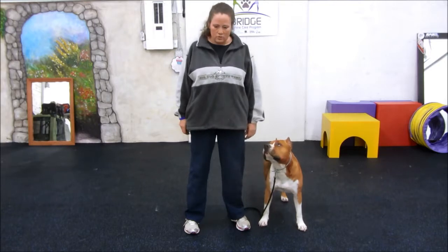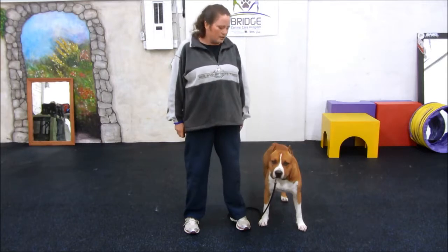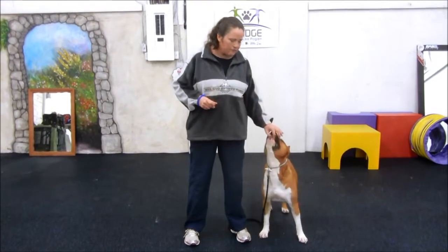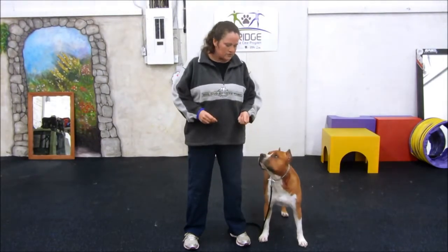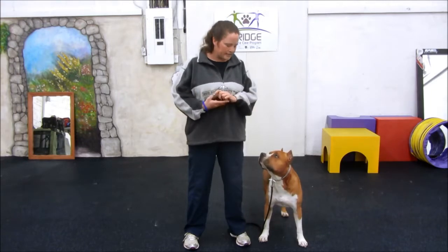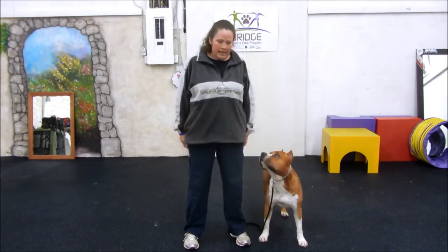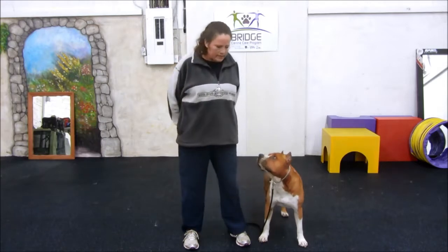Let's see if he'll look away again for a second, I'll break eye contact. He's looked away — Rushy — he looks back at me and I click and then the food comes out. We don't want to have the food right in front of us all the time because the dog's going to be looking at the food instead of actually looking at us. So we're going to put the food away and wait for him to look away.